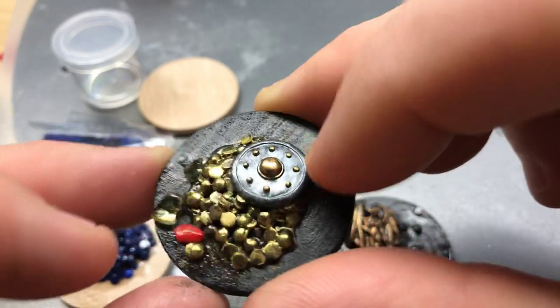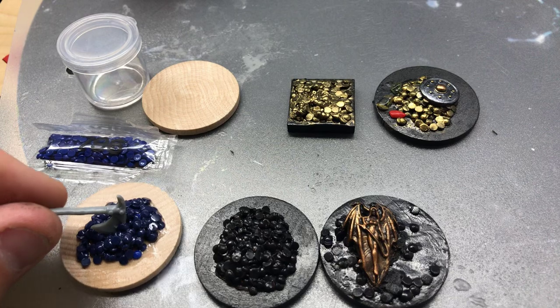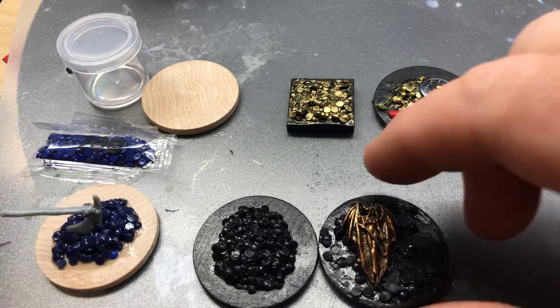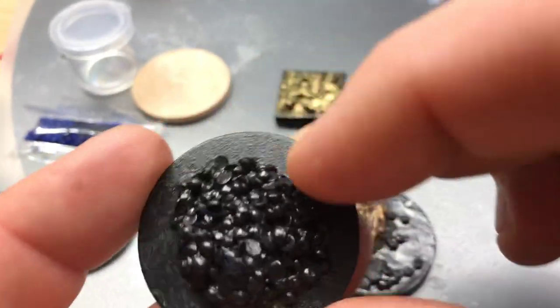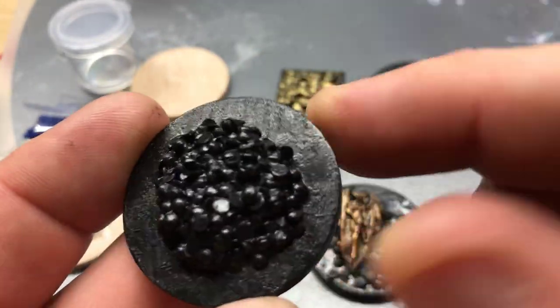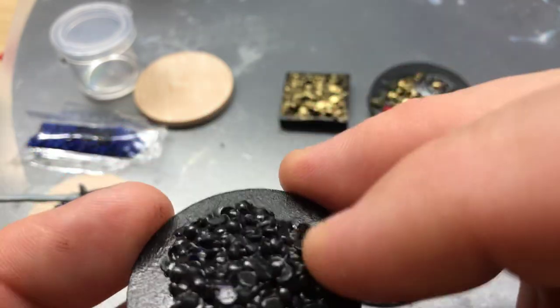I haven't had any issues with it coming off at all — it's on there pretty solid. After you let that sit overnight to dry, you want to paint your base black all the way. I use Apple Barrel multi-surface black paint, which is another Plaid product. It's a great primer.